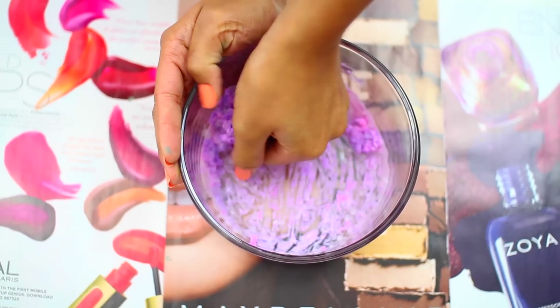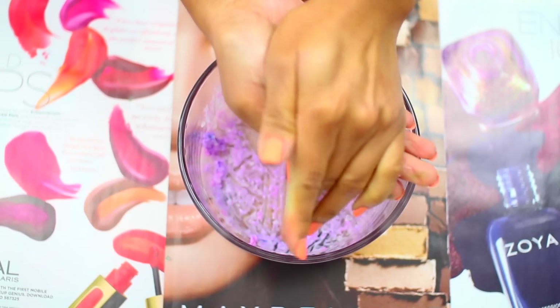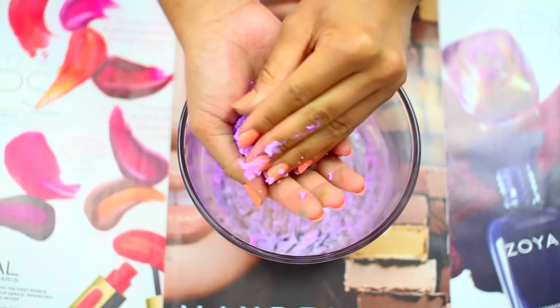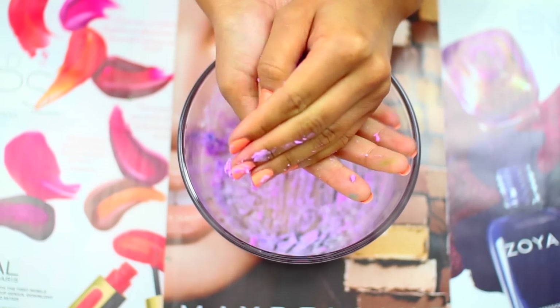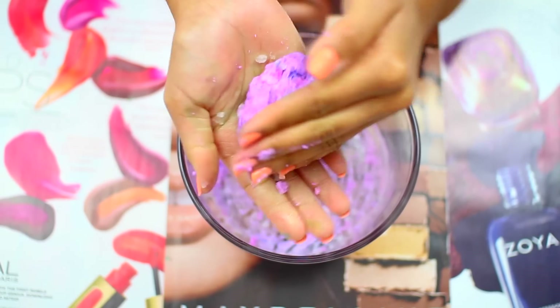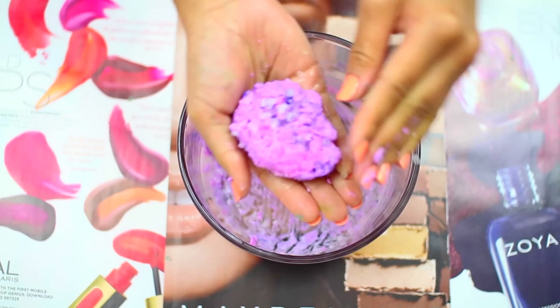Once it's all mixed together, you want to quickly mold your shape. The key to molding your perfect crystal shape is by cupping the mixture back and forth in your palms, kind of like making a snowball. Except you want to make sure that you have a flat bottom so the crystal can lie easily on any surface. There are going to be some salt rocks that don't get any color, which is completely fine — you want to try to add those to the top of the rock to make it seem like real crystals.